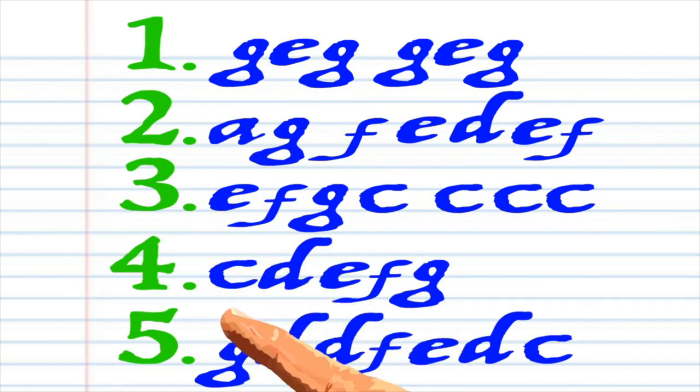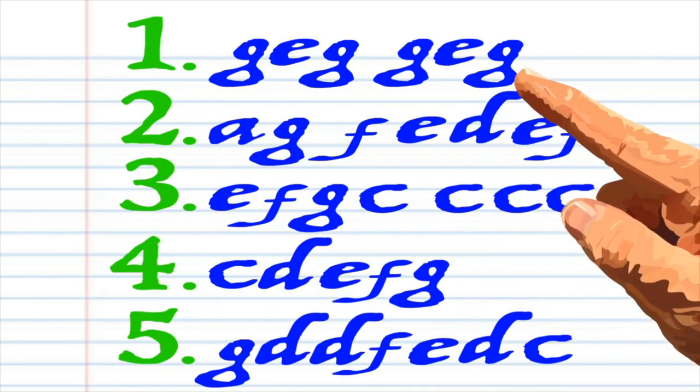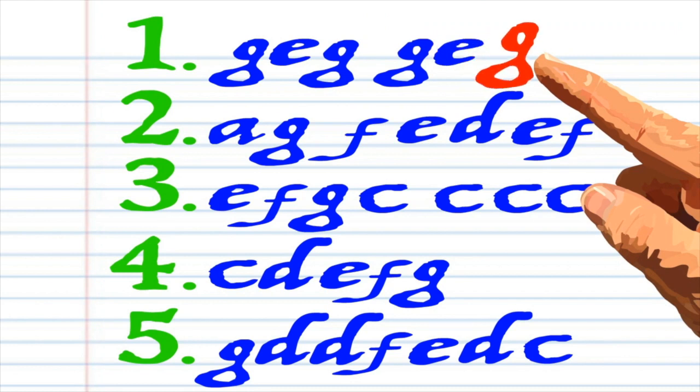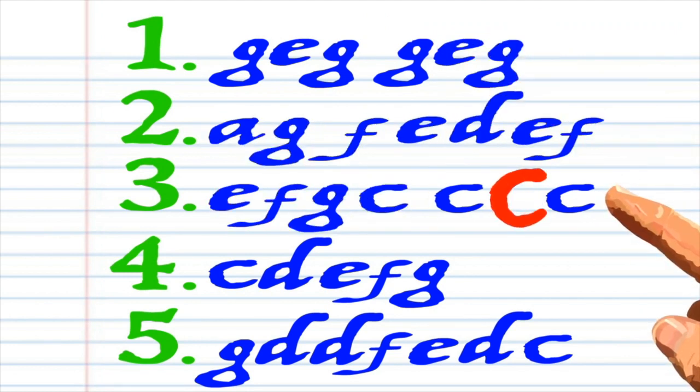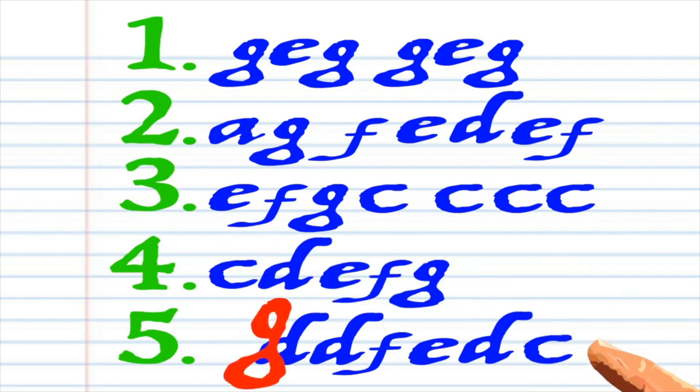Here's what 'This Old Man' looks like when it's written down in the key of C, and this is how it sounds: G E G G E G A G F E D E F E F G C C C C C D E F G G D D F E D C.